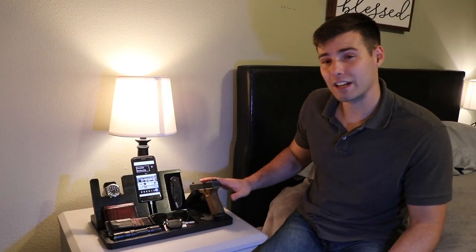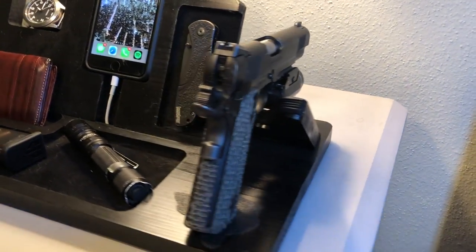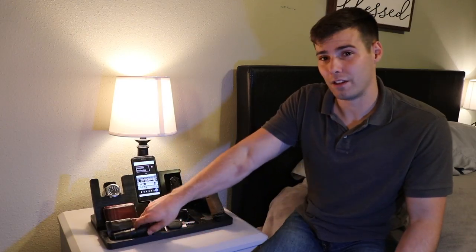We'll dive into all the features, what I've come to like about it, and then show you all the available options. Even if you're not someone who carries a firearm daily, this is still an excellent option to keep you organized in terms of readiness for home defense. The first thing you'll notice is the firearm stand — it accommodates several models from small to large, and there's also plenty of organizational room for a tactical light or flashlight of any kind.